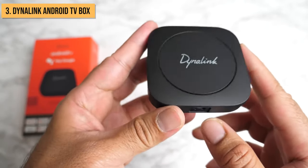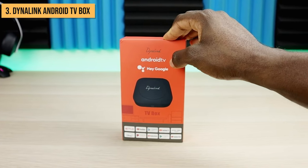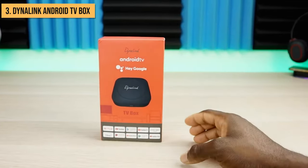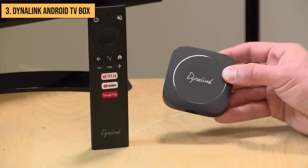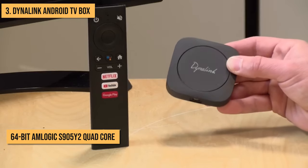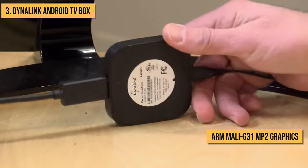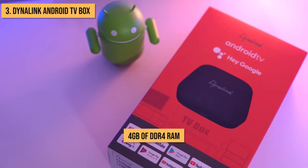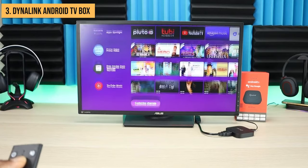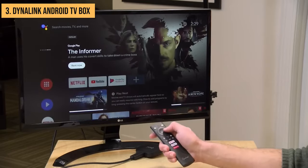Snagging the third place is the feature-packed Dynalink Android TV box. This box stands out with its modern futuristic design and huge range of connectivity options. Inside the glossy black flat square-shaped case lies impressive hardware — it's powered by a 64-bit AM Logic S95Y2 quad-core ARM Cortex-A53 processor with ARM Mali G31 MP2 graphics. You also get a very nice 4GB of DDR4 RAM. For storage, you get 8GB of onboard flash memory, which provides ample space for apps, games, and media files.